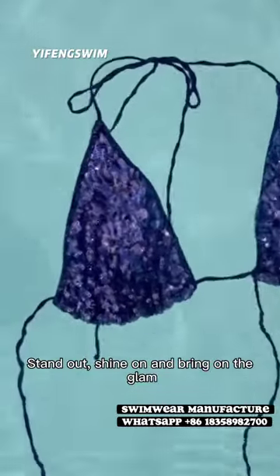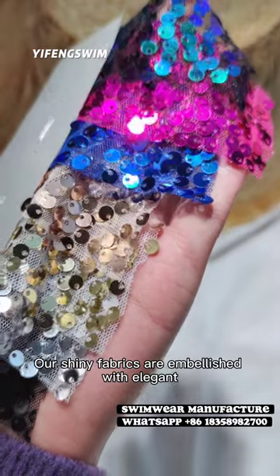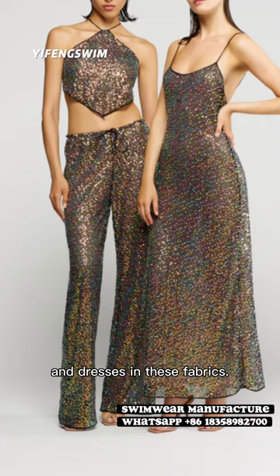Stand out, shine on, and bring on the glam in the newest sequins set. Our shining fabrics are embellished with elegant tone-on-tone sequins. Just make your bikinis, cover-ups, or dresses in these fabrics.